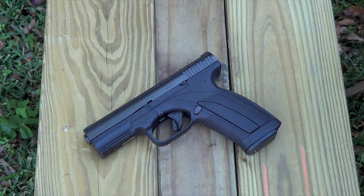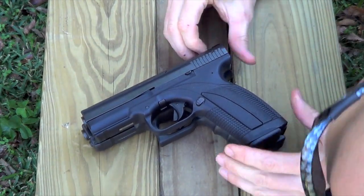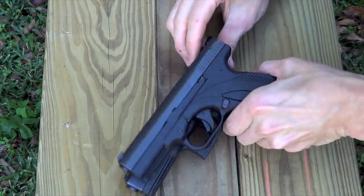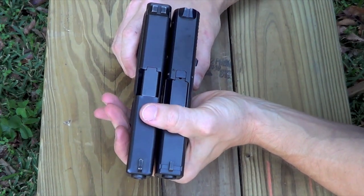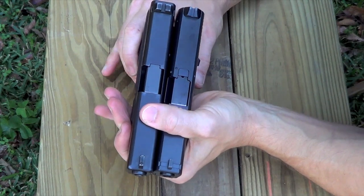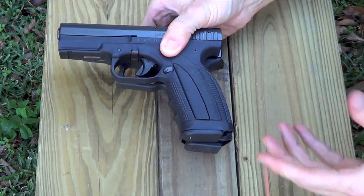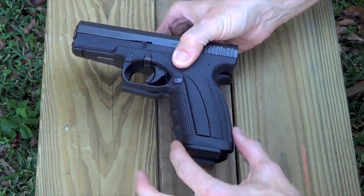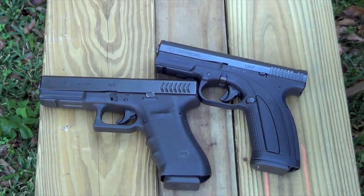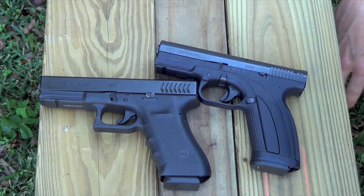For those of you who have never seen a Caracal and they're not available in your stores, here's a Glock 17 for a size comparison. Placing the Caracal on top of the Glock 17, you can see the Glock has a slightly longer barrel — I'm talking about an eighth of an inch, maybe. Other than that, the dimensions are almost exactly the same. The grip is nearly the same, though the grip angle is slightly different on the Caracal because of the hump in the back. The Caracal is 18 plus 1 versus the Glock's 17 plus 1 — almost identical in size but with one extra round.